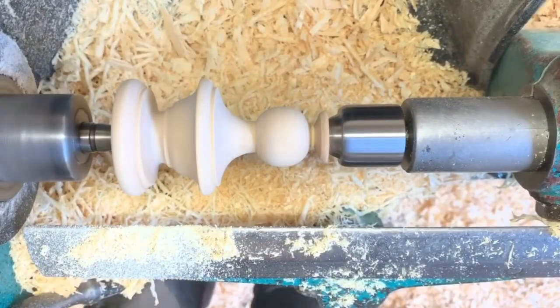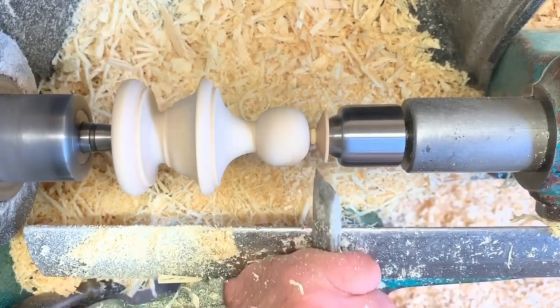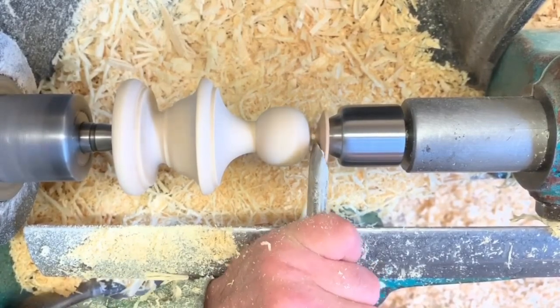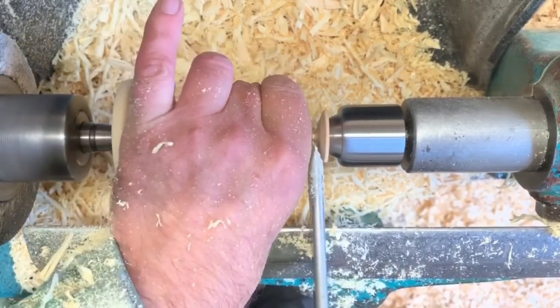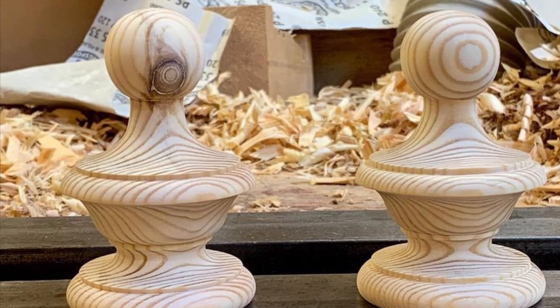Once you're happy with what you've got, cut away the waste on the end, leaving the smallest nib possible — just catch it as we cut it off. As you can see, the final job. Thanks for watching.